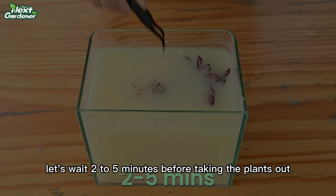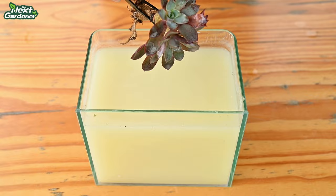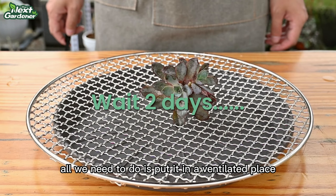Please do not soak your succulent for too long. After taking it out, all we need to do is put it in a ventilated place to dry. Let's wait patiently for 2 days.